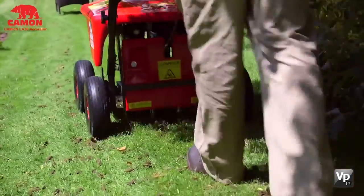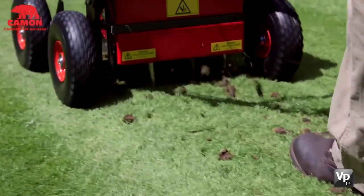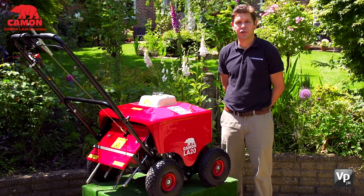The tines can punch up to three inches into the ground depending on soil conditions. Furthermore, the LA20 can easily be steered around corners and into difficult areas of your garden. The working speed is a medium walking pace, so you can aerate your lawn in a short amount of time.